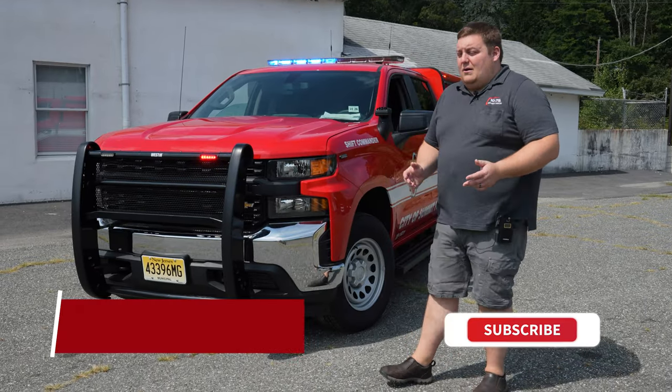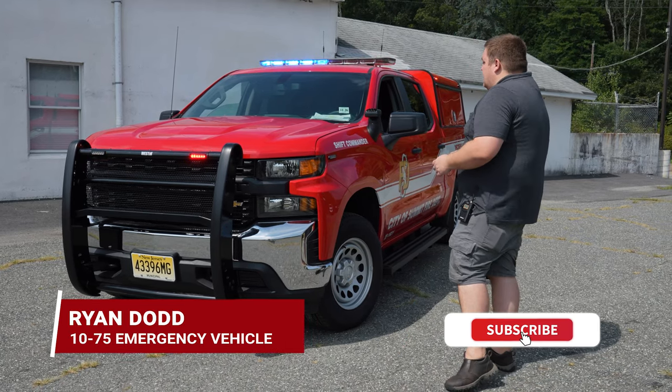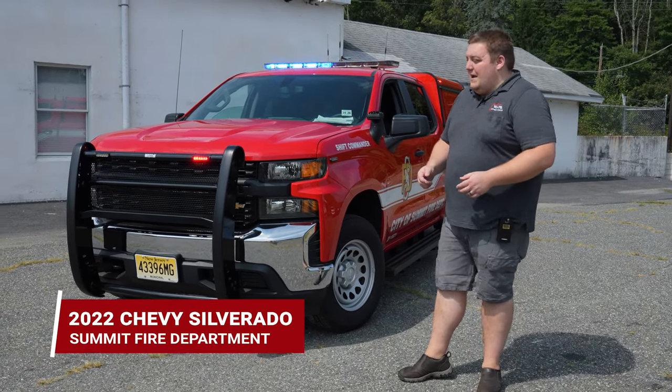How are you doing? It's Ryan with 1075. We're checking out Summit Fire Department's 2022 Chevy Silverado 1500 Command Vehicle.